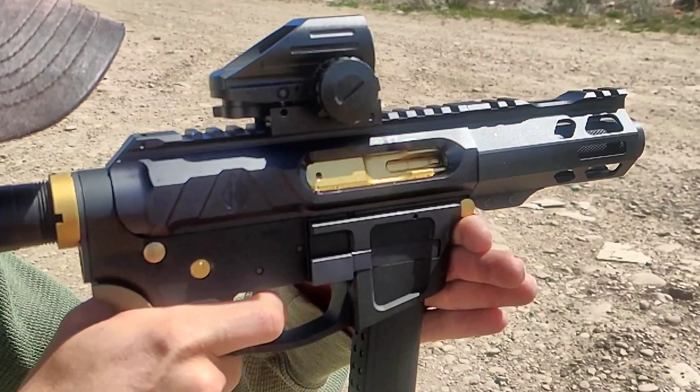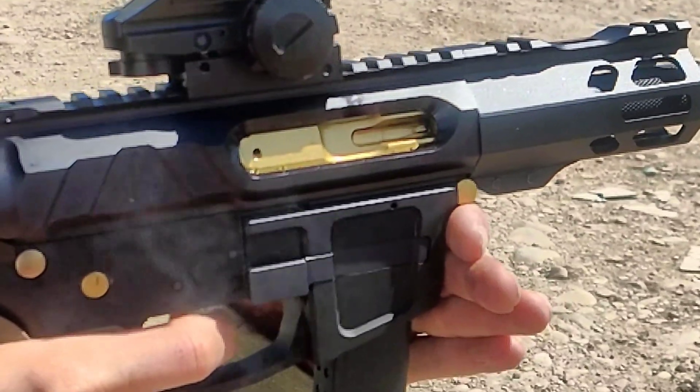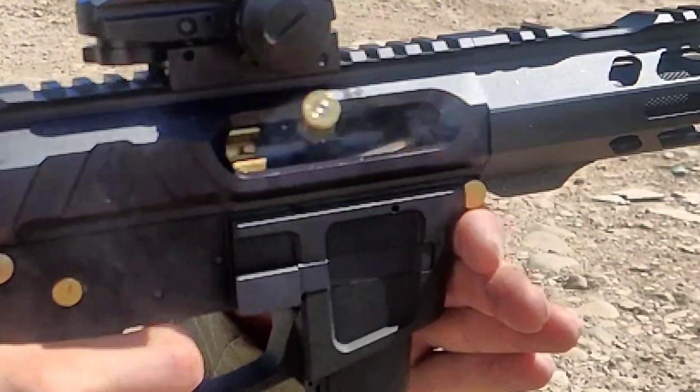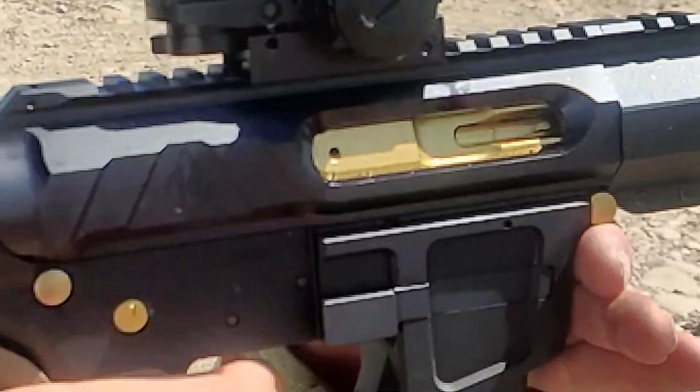And now some slow motion video for the cyclic rate. It's good to take slow motion video — it lets you know if you're having any issues with your gun, especially being straight blowback. You're going to want to do this if you're building one.